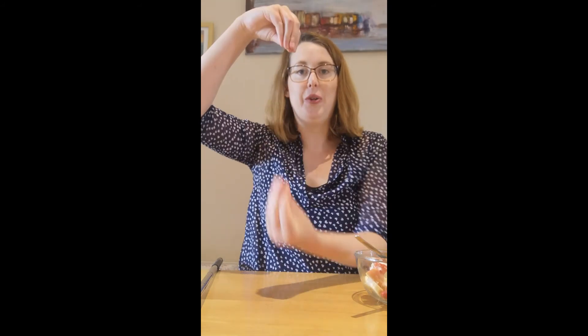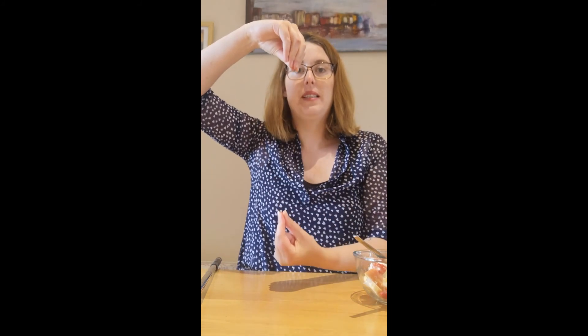So let's recap over some of the key words we had today. We had fruit, fruit salad, knife, cutting, fork, spoon, apple, banana, grapes, orange, tidy, wash, and yogurt.